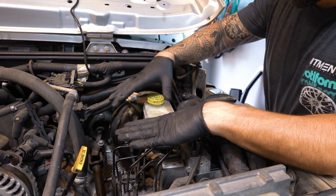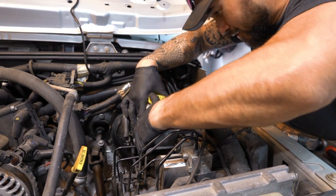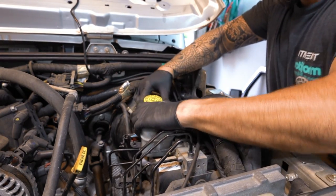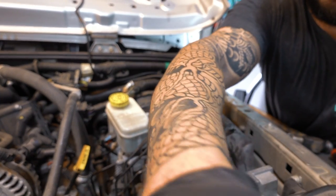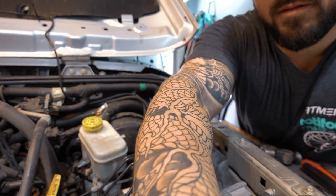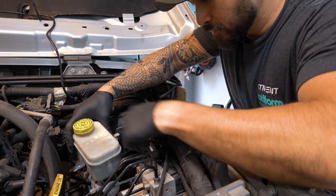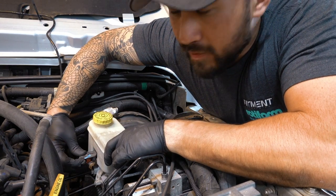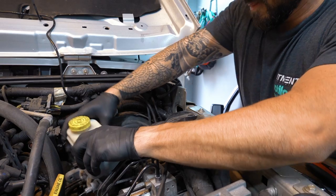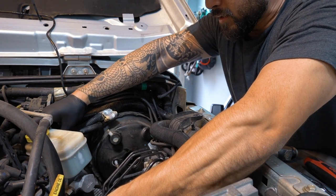Now we're going to need to get the master cylinder out of the way - we're going to have to try to kind of bend it out. You've got to get all this past that, then we're going to bend it out of the way. We don't want to bend those brake lines too much - they will bend quite a bit, but we don't want to get them all screwed up. And this has a level sensor here that I forgot to unplug - undo the safety clip and pull it. If you have a bungee cord, you could bungee this over there to help you.